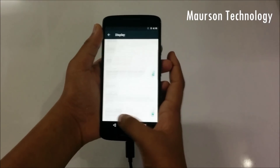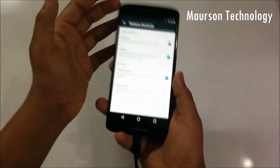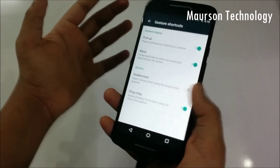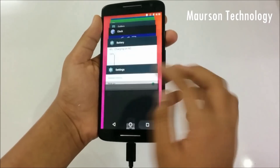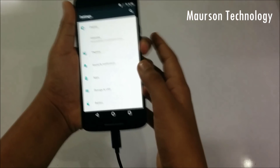Under Gestures, not all gestures are working — for example, the chop-chop gesture is not working. Double twist is hopefully working, though I didn't use it that much. So as I mentioned, not everything is working right now.